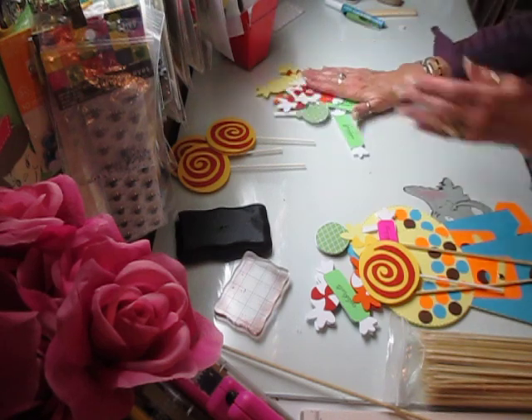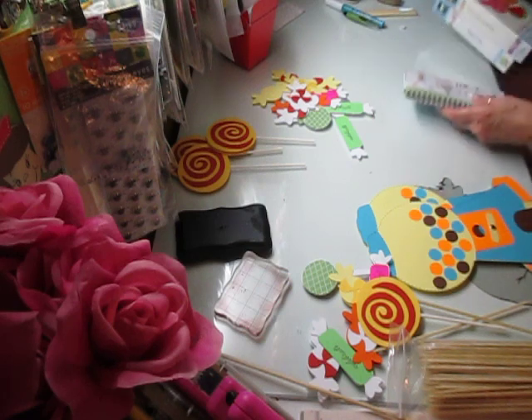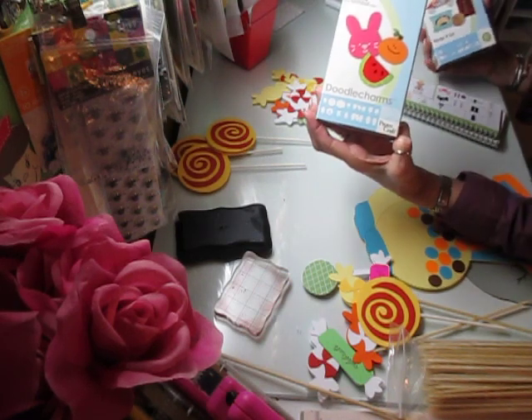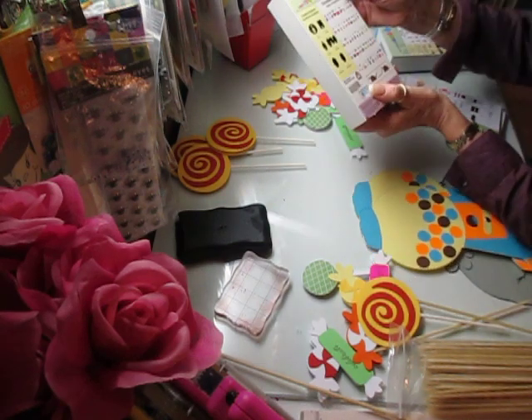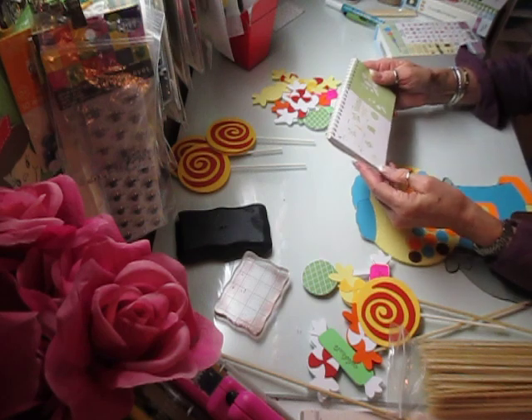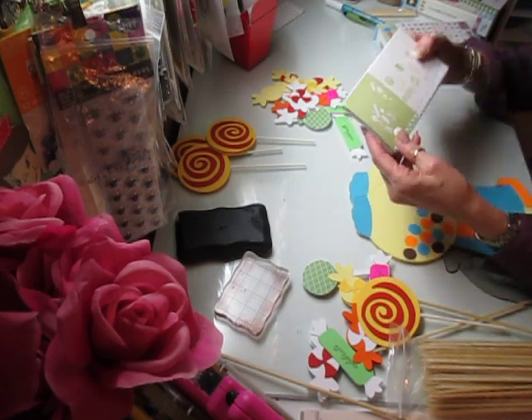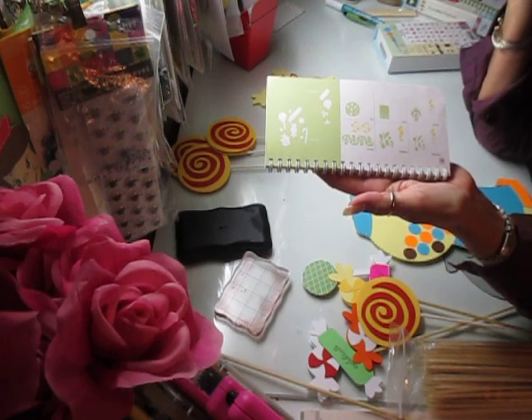The first thing I'm going to show you is the cartridges I'm using. It's the Doodle Charm, which is one of the very first Cricut cartridges. On page 128 is all this old-fashioned Christmas candy.